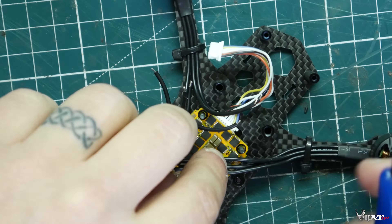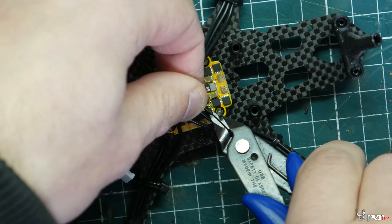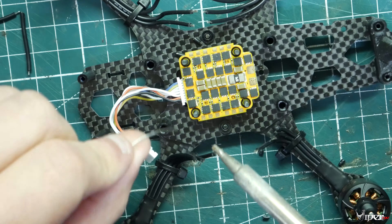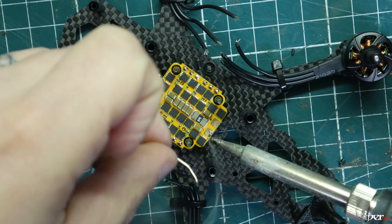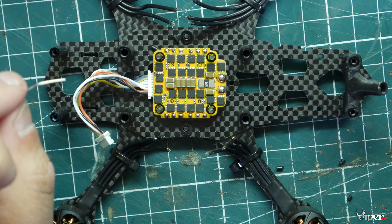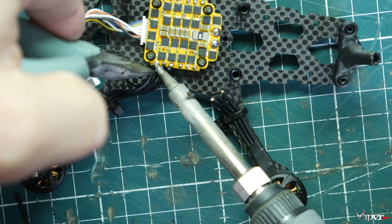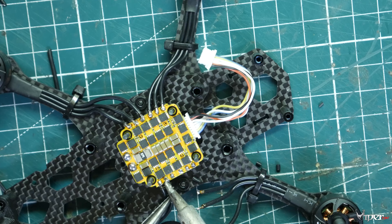Now we're going to line up the wires with the ESC pads and cut them to length. I leave a little extra room — I'd rather have them long than too short and have to add wire. I'm also going to pre-tin the pads on the ESC and pre-tin the wires themselves after stripping them down. We'll also pre-tin the pads where the XT-30 will go. I have my soldering iron set to 750 degrees Fahrenheit — at higher temperature you can be in and out quick, which helps avoid heat creep into the part itself.